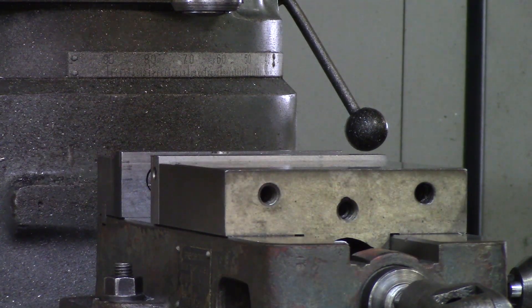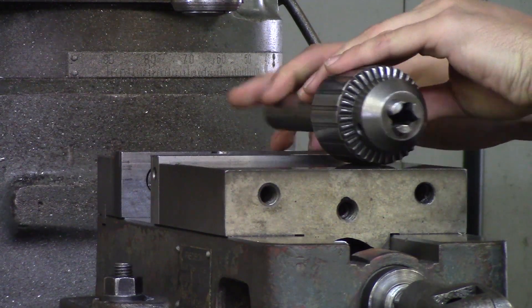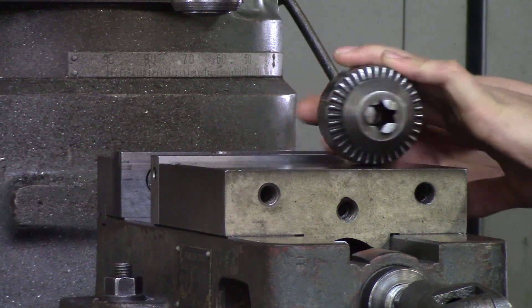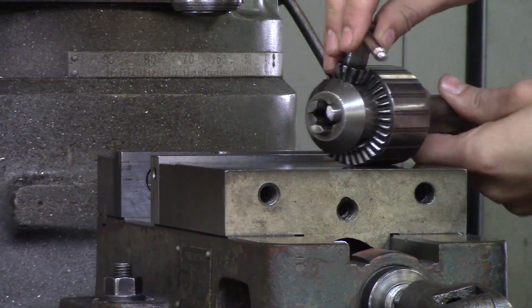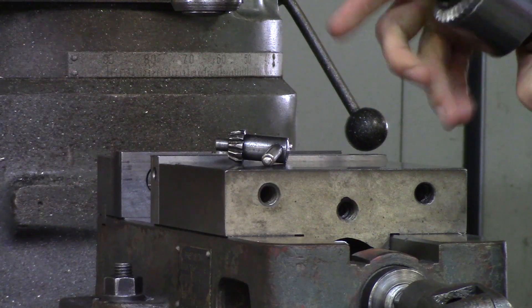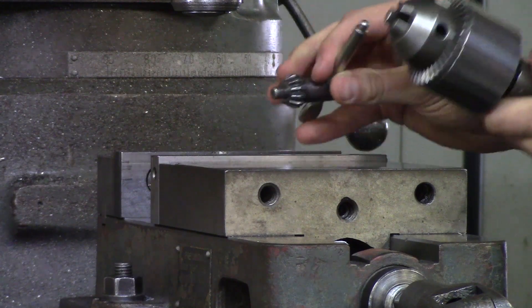There are two different ways that are used in the machining world to hold a drill. One is using your standard drill chuck, and your drill chuck comes with a chuck key. By using your hand to loosen and tighten onto your drill, and then securely tightening with your chuck key, you can use this to drill.